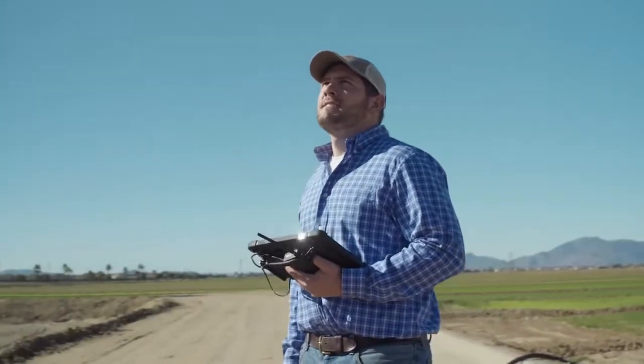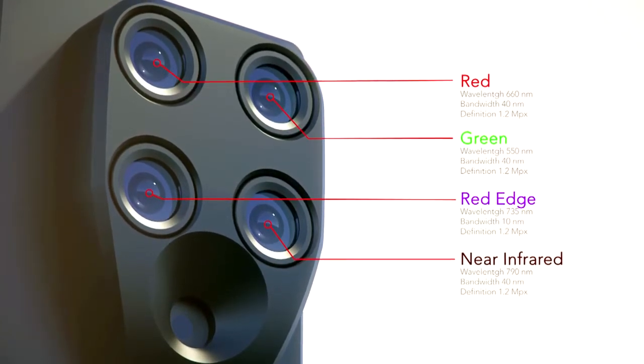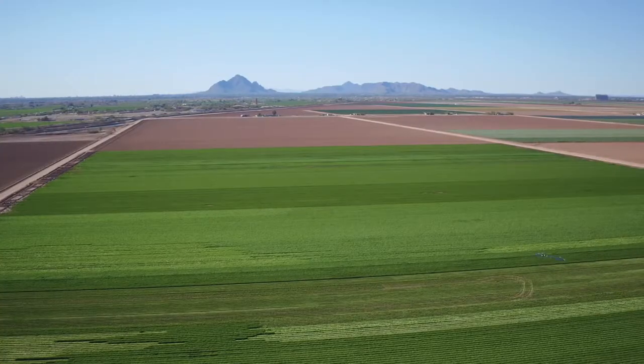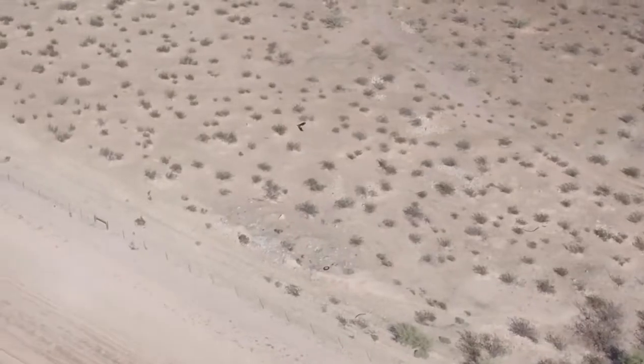Inside Sequoia, there are four multi-spectral sensors. These capture data across different spectral bands: near-infrared, red-edge, red and green. Plus, Sequoia also contains a 16-megapixel RGB camera. This spectral range allows you to capture both analytical, non-visible data and visible imagery in the same flight.